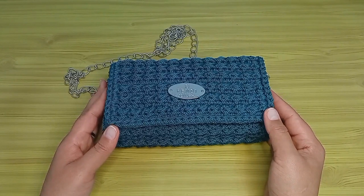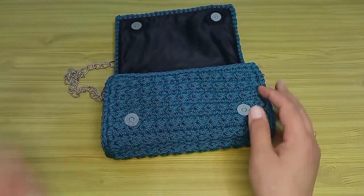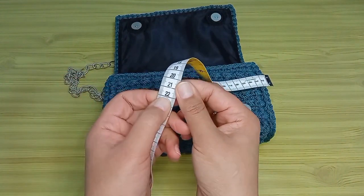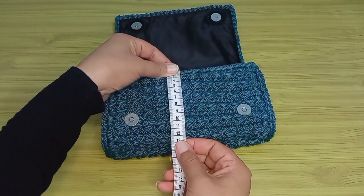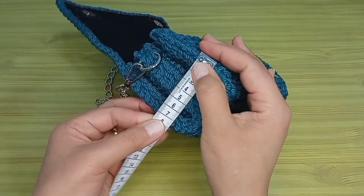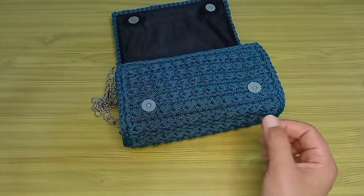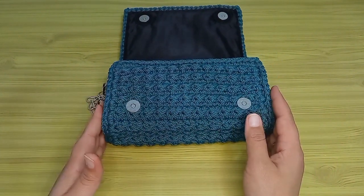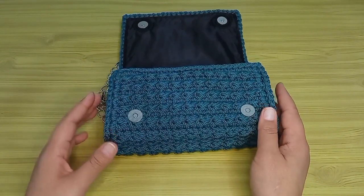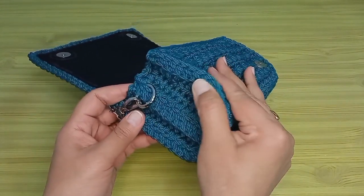المقاسات هنشوفها مع بعض دلوقتي وهنشوفها بالتفصيل من خلال الشرح وإحنا شغالين خطوة بخطوة. عرض الشنطة اتنين وعشرين سنتي بالظبط، والارتفاع اتناشر سنتي بالظبط، وعمق الشنطة من الجنب تمانية سنتي بالظبط. المقاسات تقدر تتحكمي فيها زي ما أنت عايزة، ممكن تكبري وتشتغلي شنطة بحجم كبير أو تصغري وتشتغلي برتوفيه بحجم صغير.